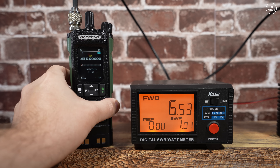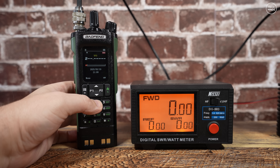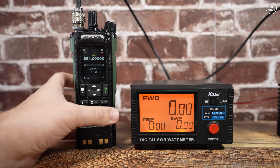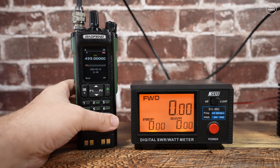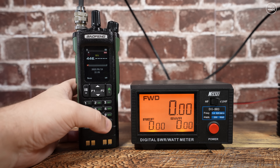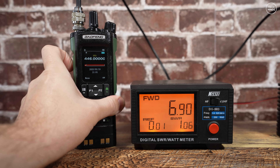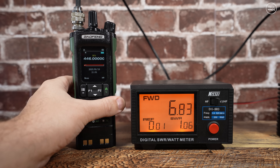Not far off the spec, and we also have to take into consideration any loss in the patch cables used and the calibration accuracy of the cheap power meter I'm using here. The difference between 6.5 and 8 watts on the receiving end is going to be negligible anyway, so it doesn't really matter.